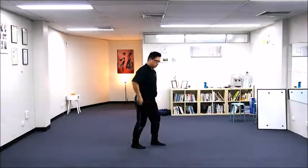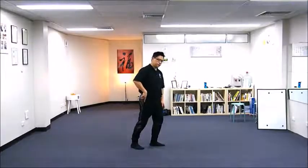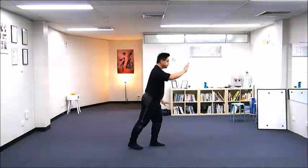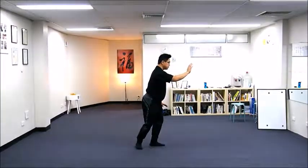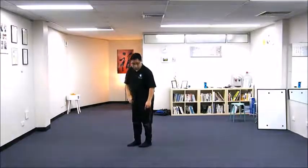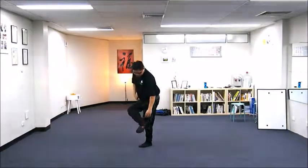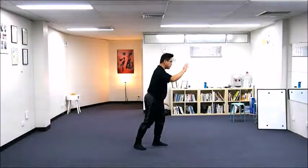Now I was in the lunging position — left leg solid, right leg empty, stretching the right leg. Now I'm releasing from the stretch and rotating by the front part of my foot and opening my hip.